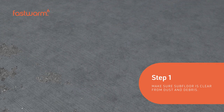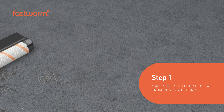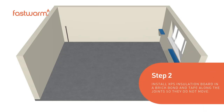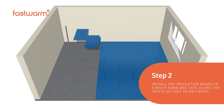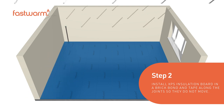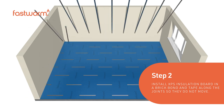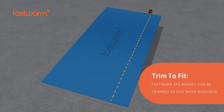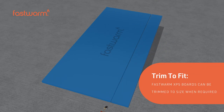Make sure the subfloor is clear from dust and debris. Install XPS insulation boards in a brick-bond fashion and tape along the joints to prevent movement. Fastwarm XPS boards can be trimmed to size when required.